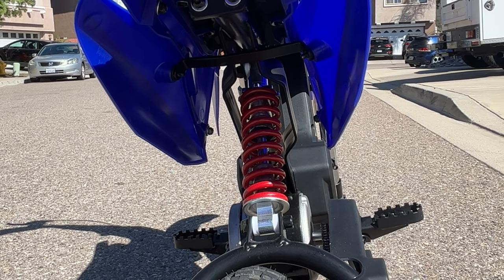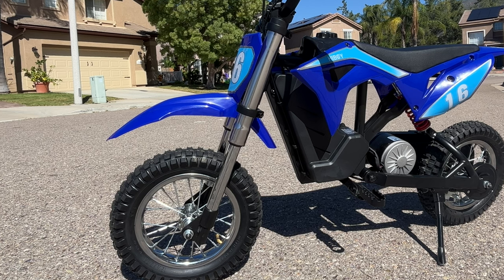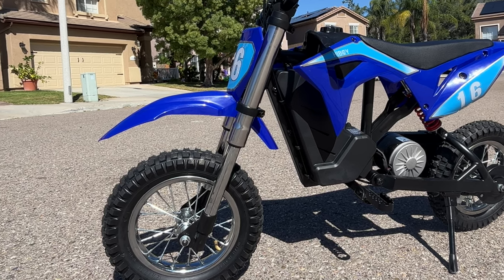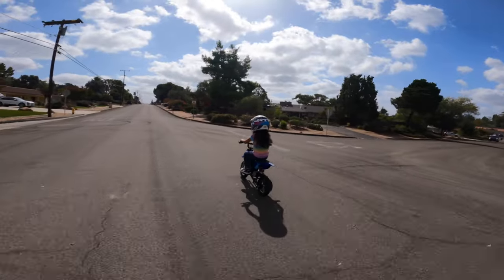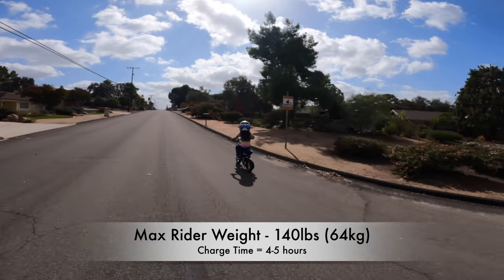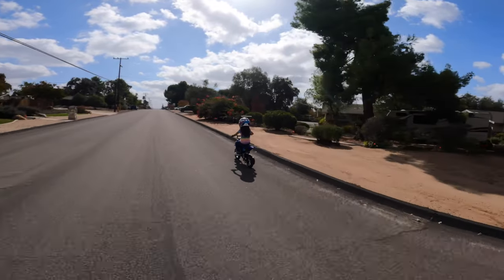The DK1 also comes with front and rear suspension. The rear suspension works relatively well for the price, but the front fork is a little stiff — though I'm curious if it will break in after a couple more rides. The DK1 is rated for a max rider weight of about 140 pounds, takes about four to five hours to charge, and is IPX4 rated.